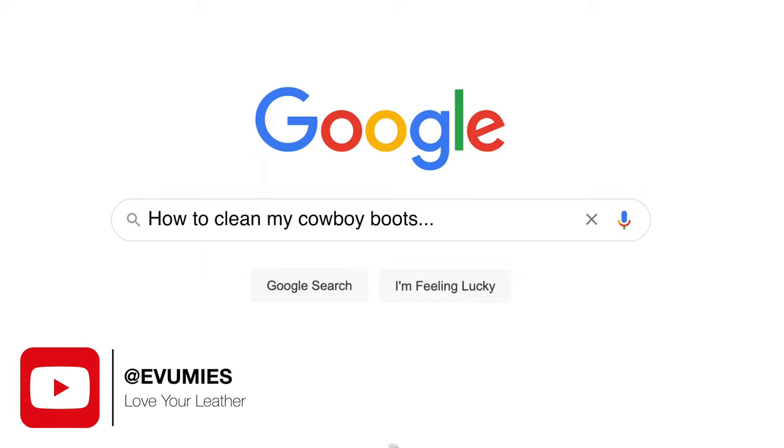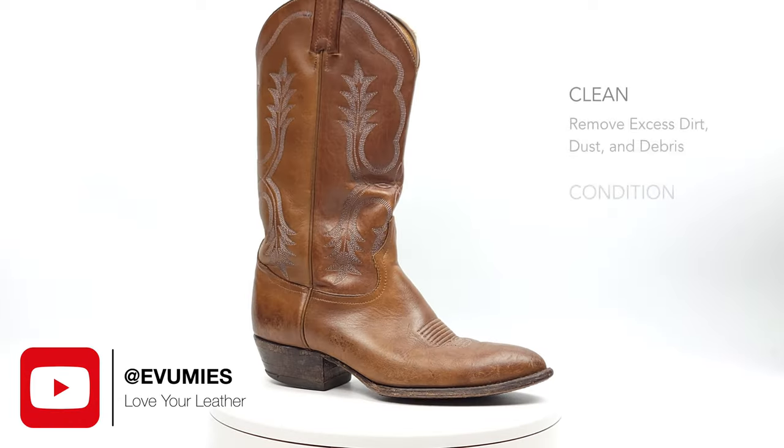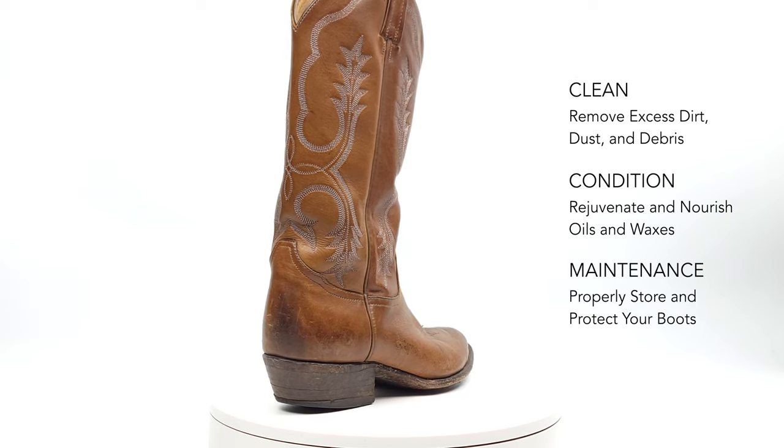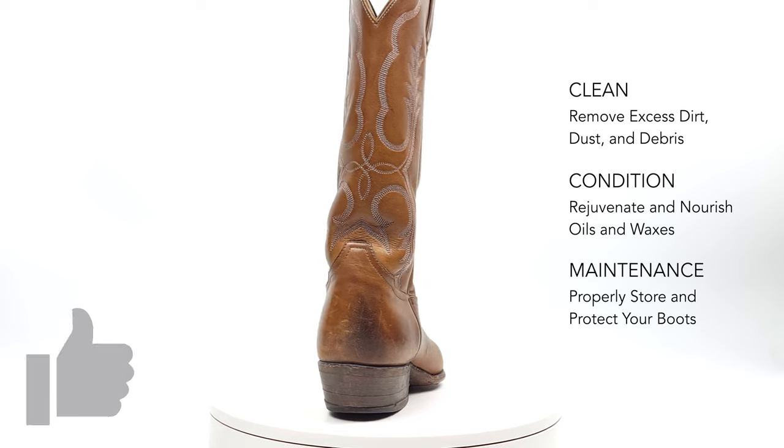Hey guys! Today I'll be showing you how to properly clean, condition, and maintain these Tony Llama cowboy boots. On top of that we'll be focusing on how to keep that beloved leather patina because beauty often comes with age.